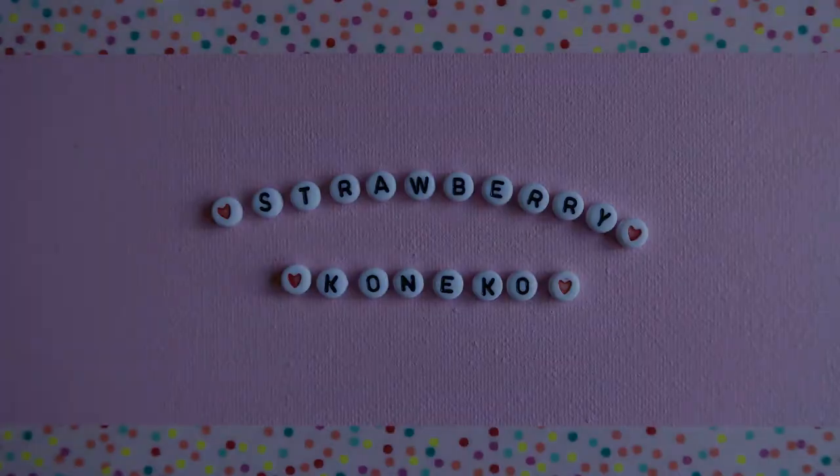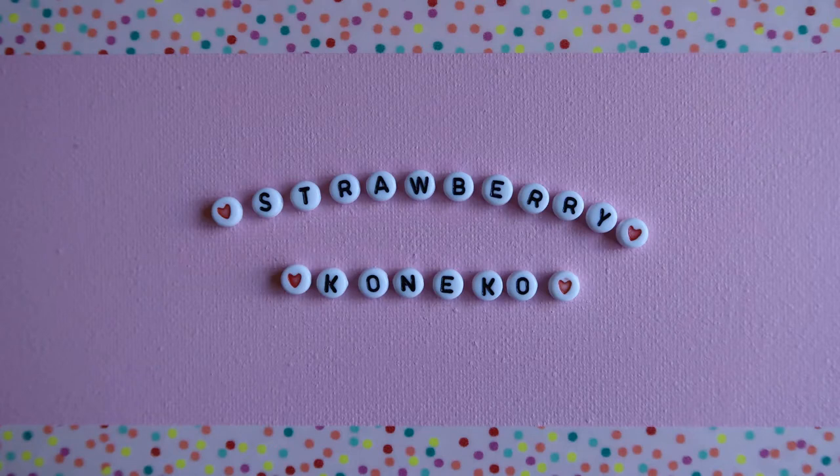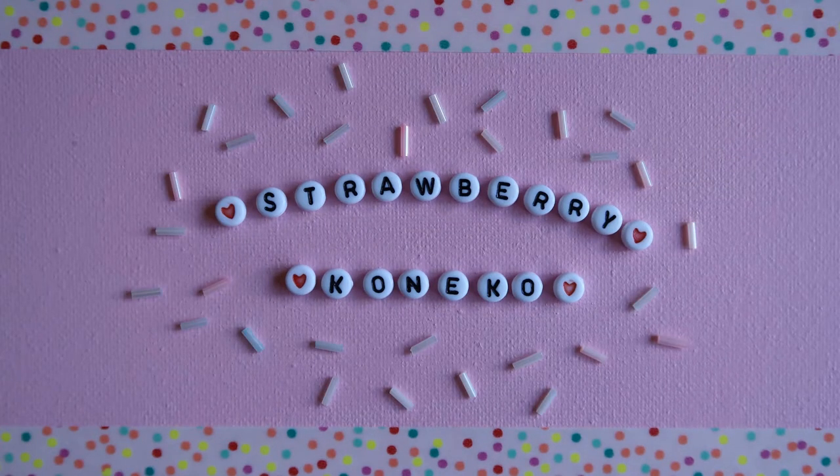Hello everyone! It's Konekko here and today's video is going to be all about my new Google Pixel 2 phone. Before we get into the video, if you are new here and haven't already, please consider becoming part of this magical and pastel online family by clicking the subscription button below.